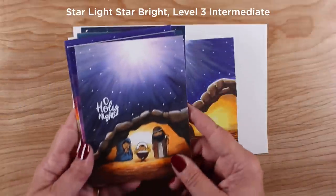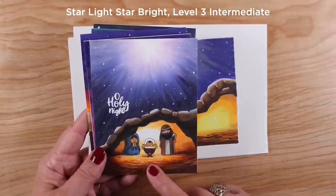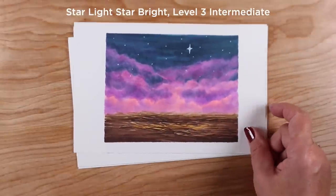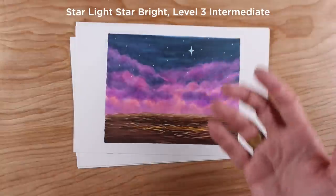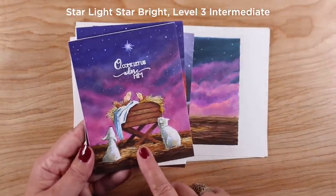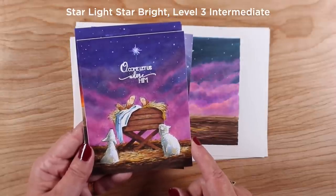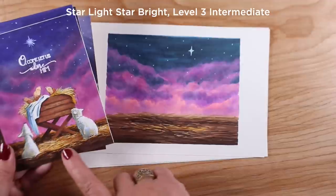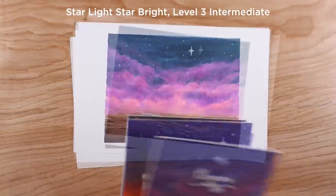I also teach how to make a cave, since some believe Jesus was born in a cave rather than an inn. There's also a cloud bank with light coming up from the earth shining on the clouds, and I created a card sample with baby Jesus — he's got some sort of roof over him. I talk about how to make the hay and create a divot for the manger to set into, as a little bonus addition to that lesson.